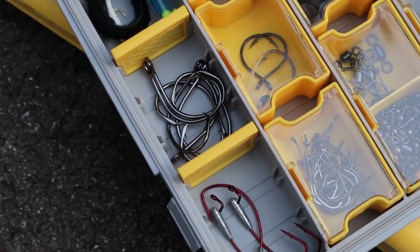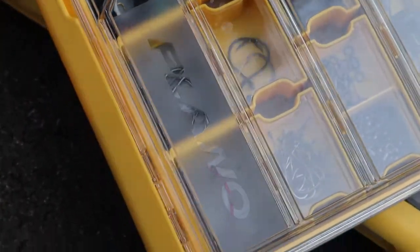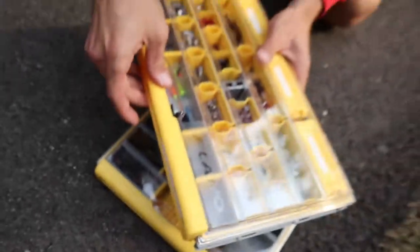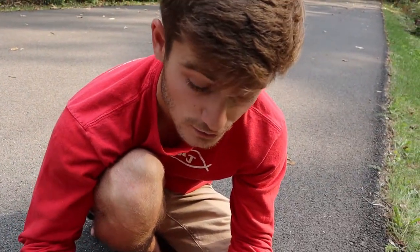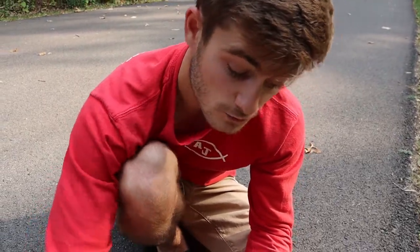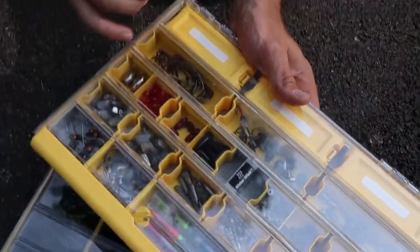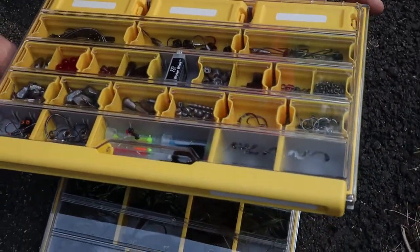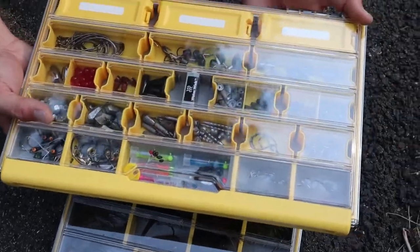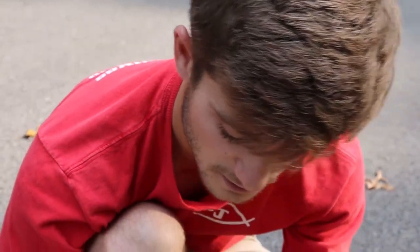If you see anything missing in this terminal tackle box, please comment below and let me know what you think needs to be added or what I could do a little bit better. I could write with a marker and label the compartments — that would be kind of cool to do in the future.